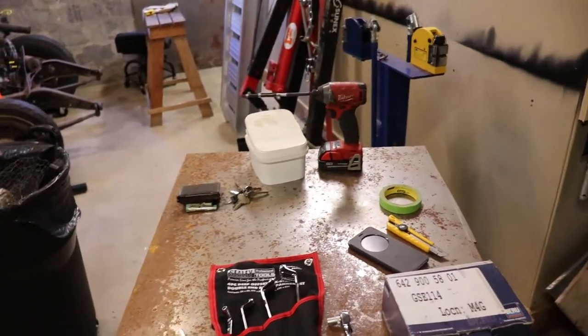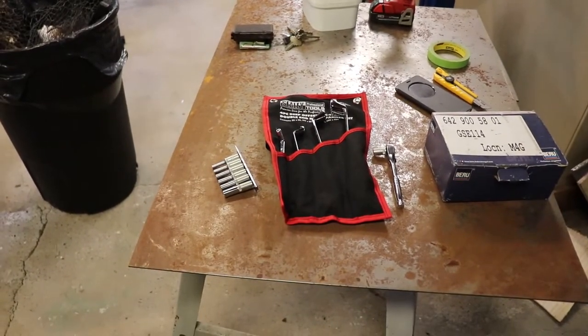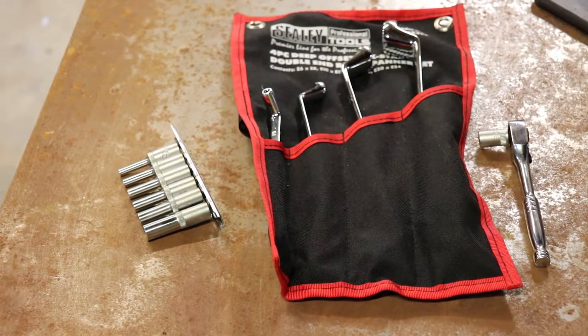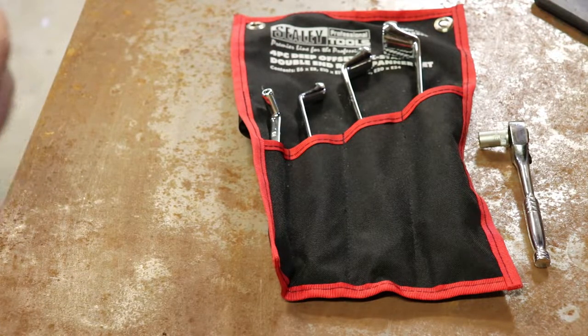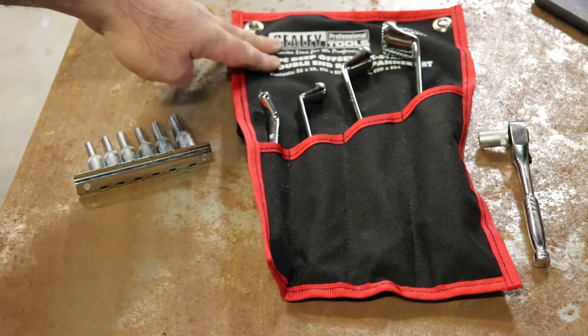If you're going to be messing with the engine in one of these, or depending on what kind of vehicle it is, it may be a Mercedes and have all kinds of these connectors or fasteners. I've got a deep set of quarter inch drive. These don't have a particular brand on them. These tools here are Sealy — I got these from the UK.